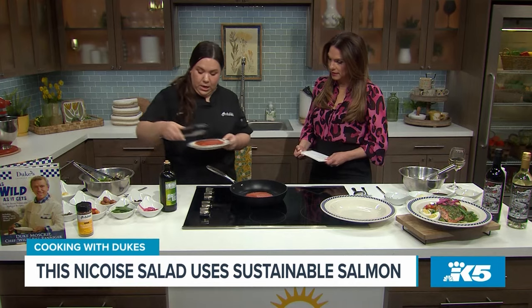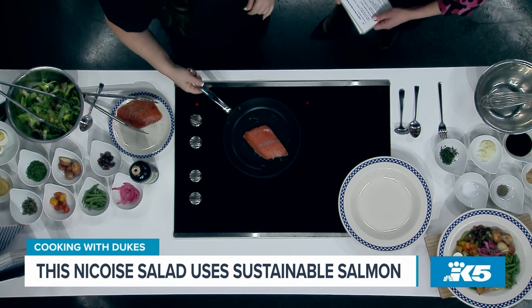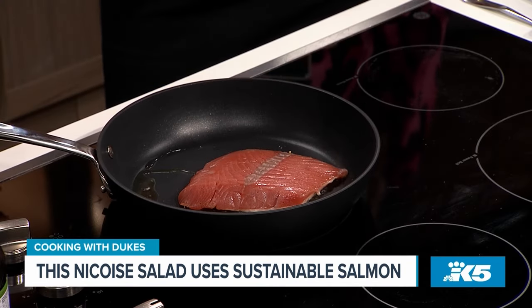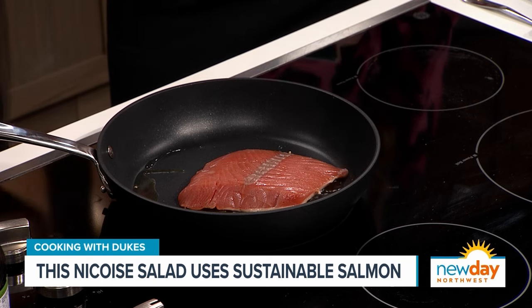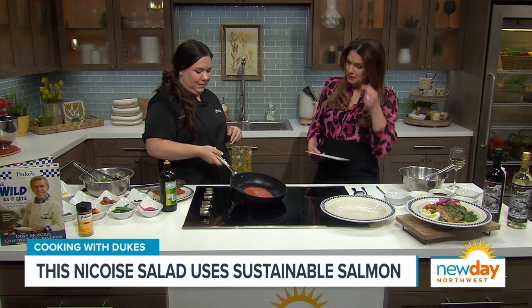We're making our salmon niçoise salad today. I have a little oil in a pan here and we're going to just put our salmon in, get it cooking. That is some pretty looking salmon. Yes, it is, isn't it? This is Southeast Alaska Troll-caught salmon that we're serving currently. I seasoned it with a little bit of the Duke's Anytime seasoning, which is delicious. And you can smell it as soon as it hits that pan. It smells delicious.